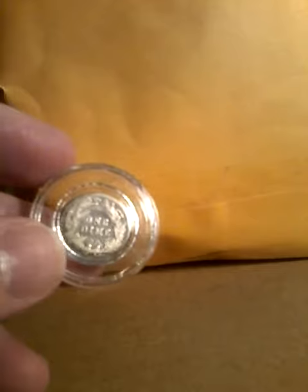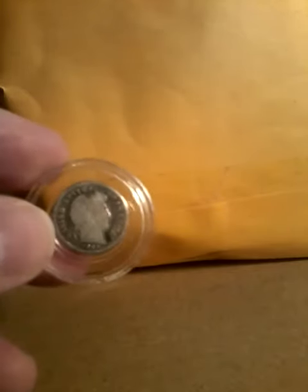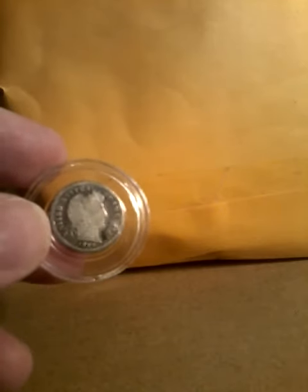It has a wreath on the back that says one dime in the middle. It has Charles Barber's portrait of Lady Liberty on the front.